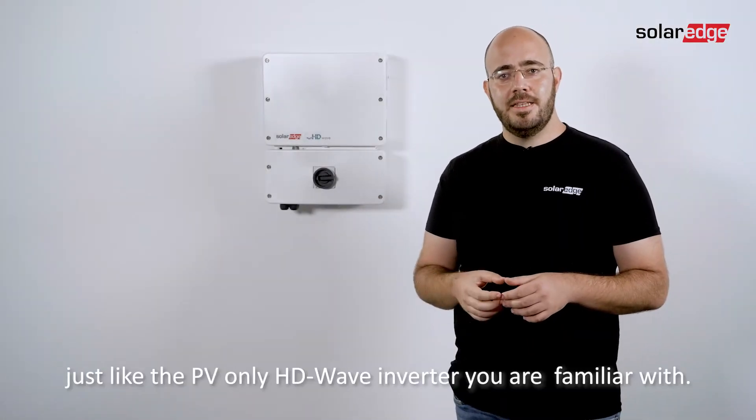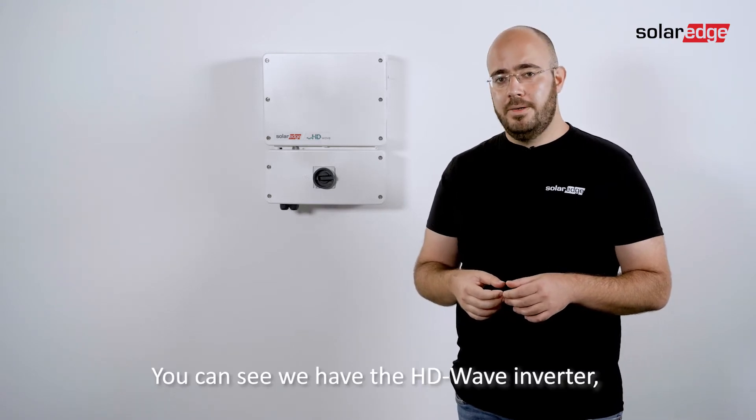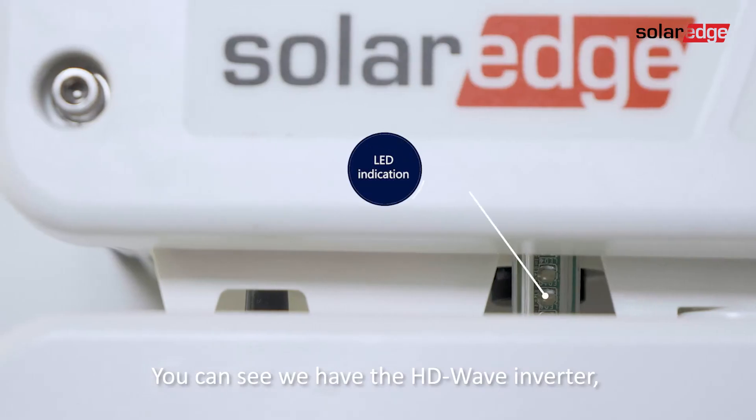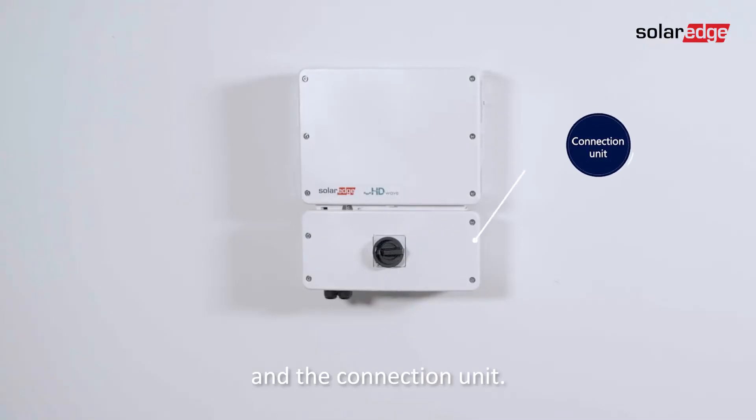You mount it on the wall, just like the PV-only HD-Wave inverter you are familiar with. You can see we have the HD-Wave inverter, the LED indication, the on-off P-switch and the connections on it.